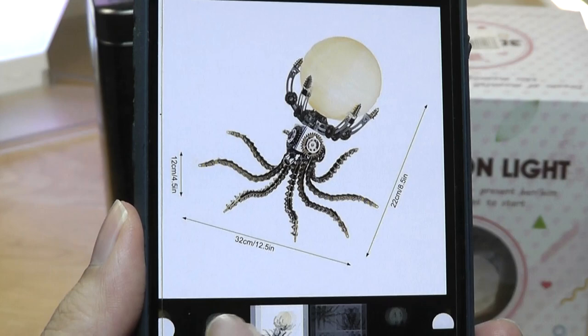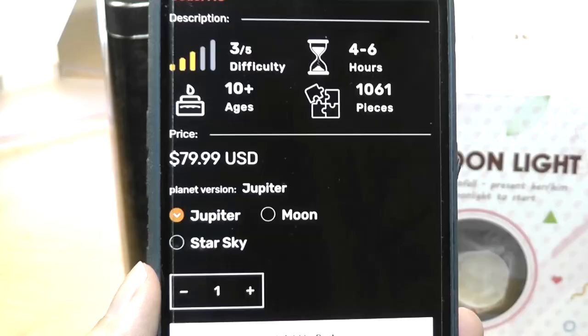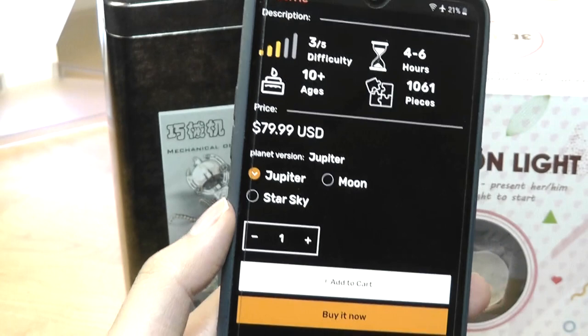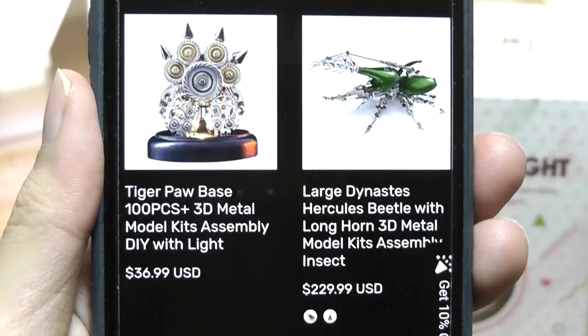Now the interesting thing about this one is it's not really fully assembled — it's kind of like a Lego product where you have to put some of these pieces together yourself. They have a difficulty ranking, and all of their products on this store are things that you can DIY and build collaboratively. It does take up to four to six hours to combine all of the 1,061 pieces together, so this is definitely not a product for instant gratification. It's overall eco-friendly, made out of stainless steel, iron, and copper.